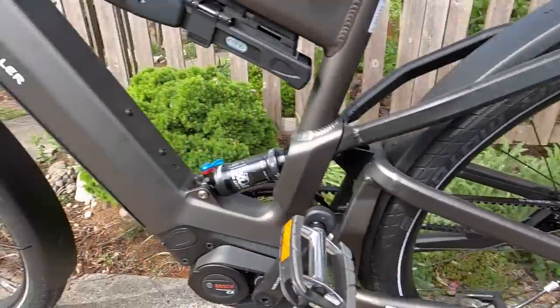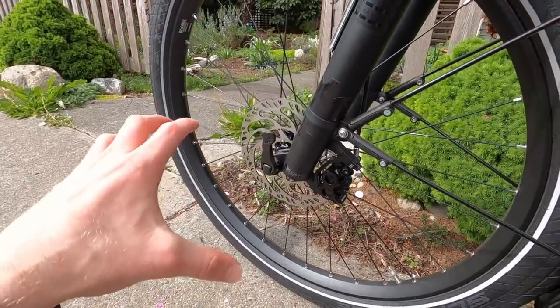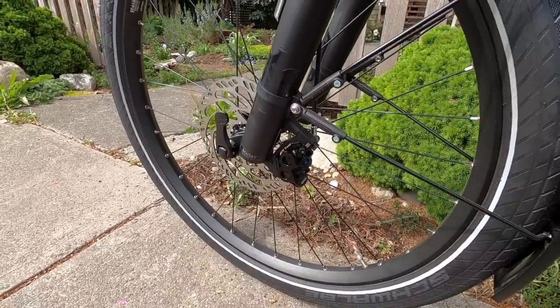I want to point out there's a dual piston caliper in the rear and quad piston up front — for extra cooling and more stopping power. A lot of your weight shifts forward under braking, so having better calipers up front makes sense.